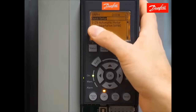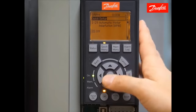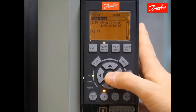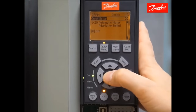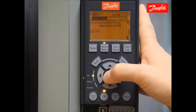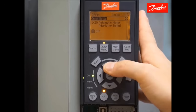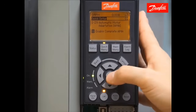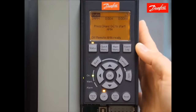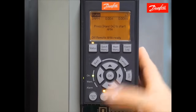Now we come to parameter 129, automatic motor adaptation. Enabling the automatic motor adaptation function will cause the drive to do a fine tuning between the drive, the connected cable and motor, creating a better motor model. To initiate the AMA tuning, select enable complete AMA and press the OK key. Now the screen will ask us to press hand on to start the process, so we'll do that.